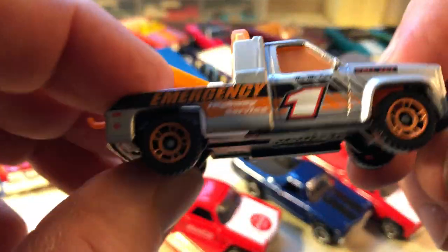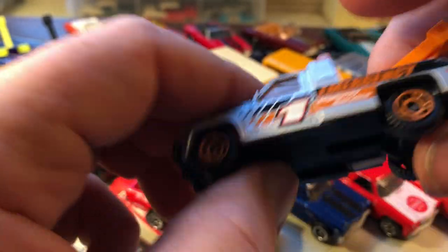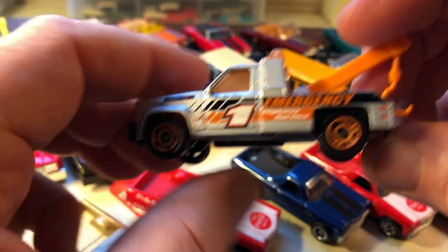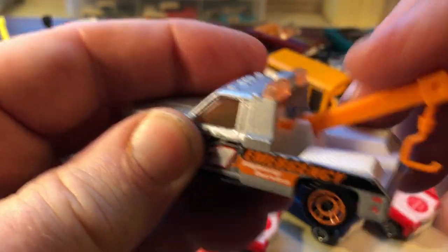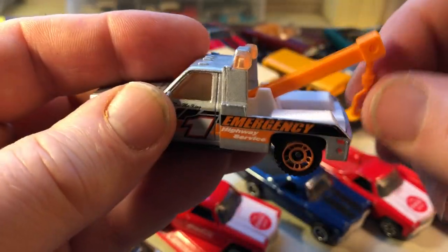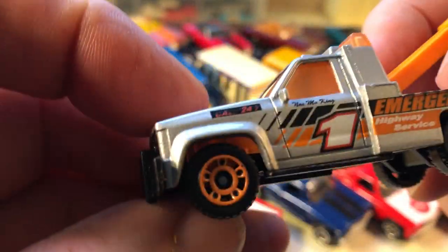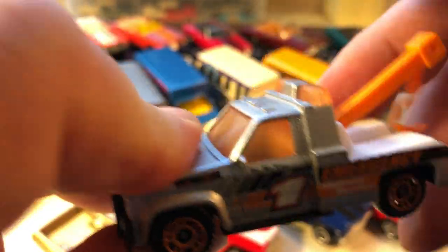Matchbox does a halfway decent tow truck. Now, some of these say GMC Wreckers, but basically same thing as a Chevy — whether it's a GMC or a Chevy, pretty much the same thing. The hook moves, not a lot of play in the boom, but the hook moves. Metal body, plastic base, and the back is all plastic.